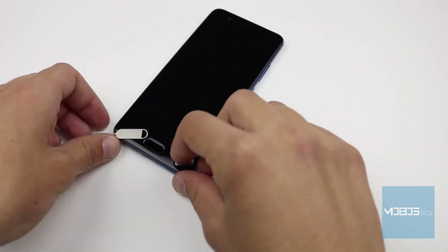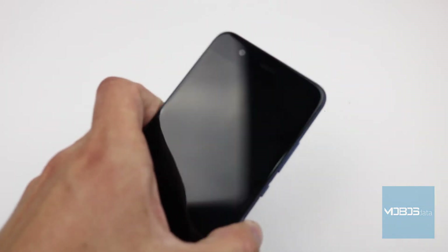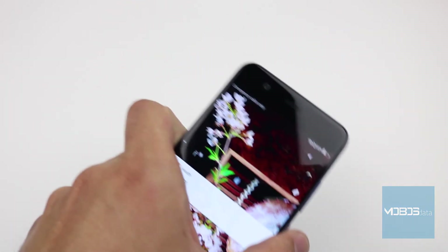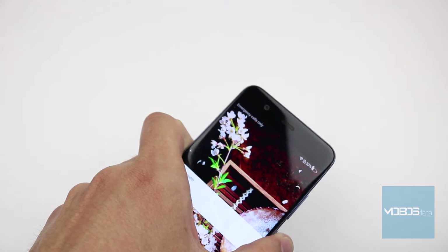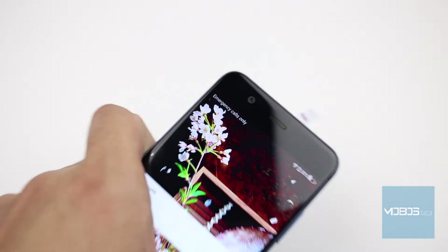Hello people, welcome to another MobusData video. In this video we will show you how to insert the SIM card into the Huawei P10. As you can see here in the top left corner, there are no SIM cards inserted.